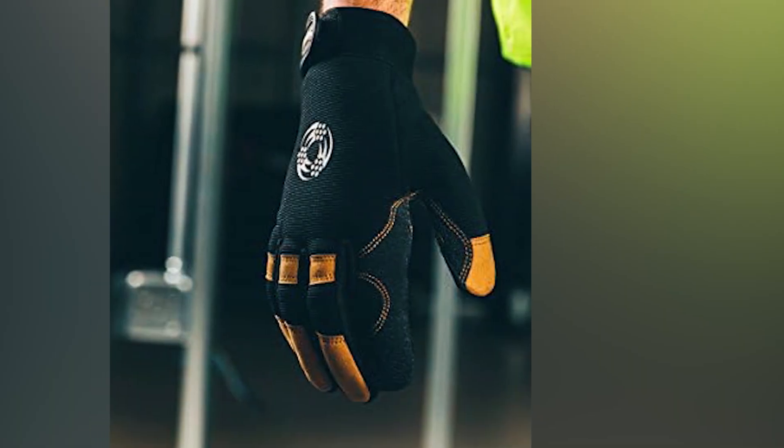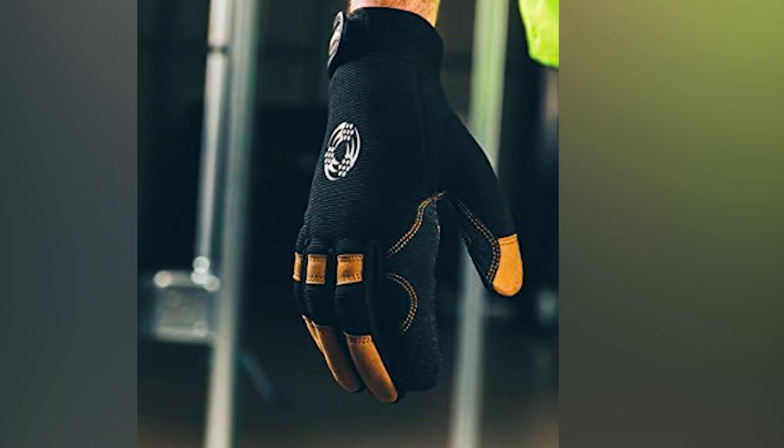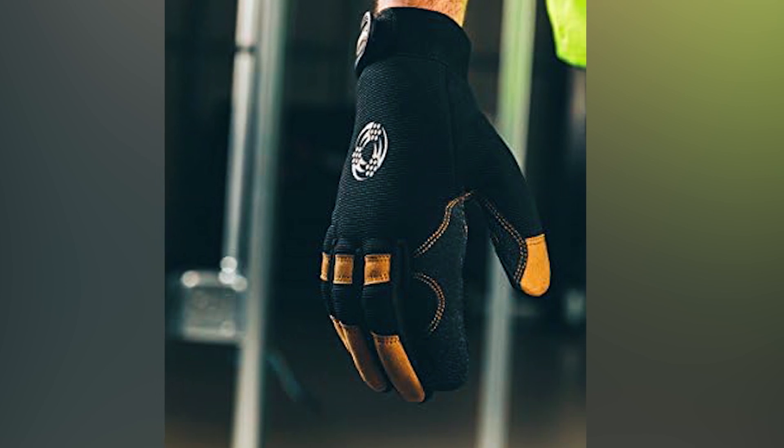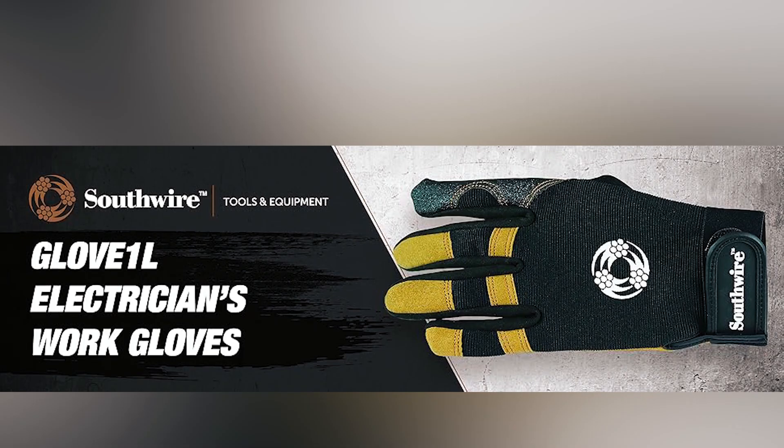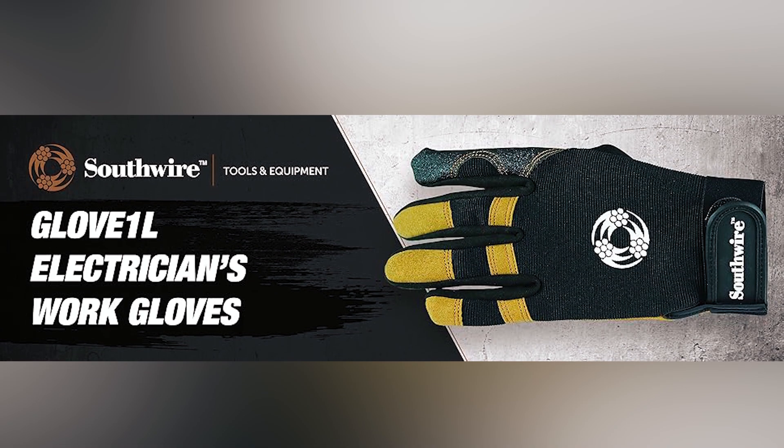Built for demanding conditions, these gloves feature a wrapped index finger and durable materials for long-lasting use. A one-year manufacturer warranty ensures quality and performance, making these gloves a dependable choice for electricians.